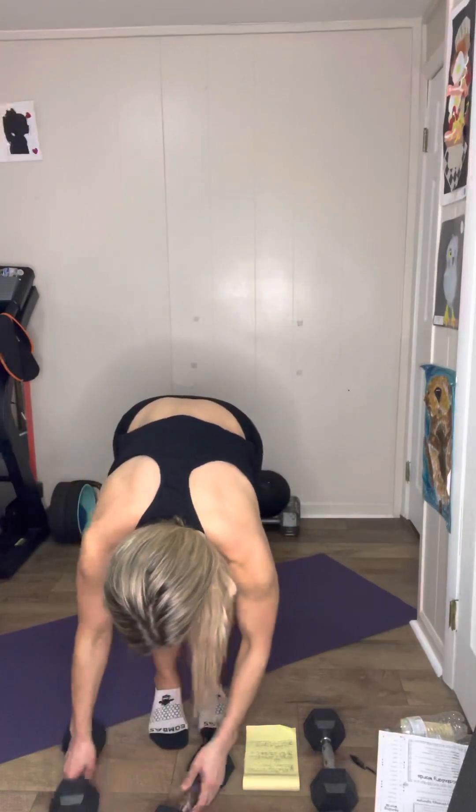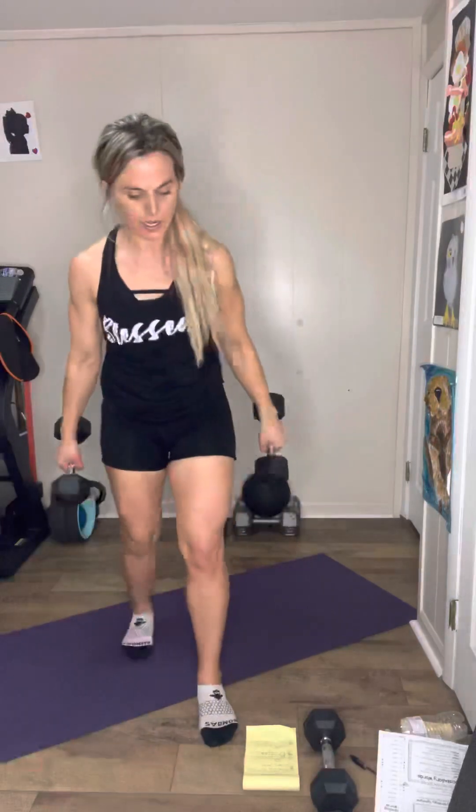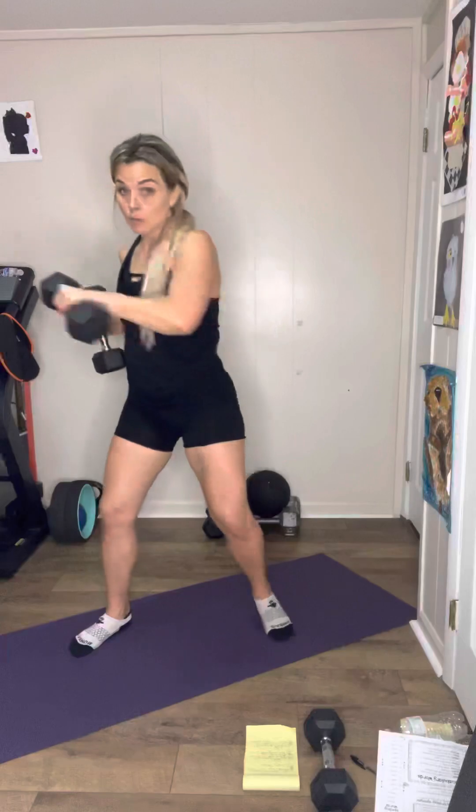Exercise number two is a side-to-side punch. Grab two dumbbells — 12s here, I think that's what I used. Hold them here and you're just going to punch, punch, punch, punch. You get some shoulders. I'm pivoting my leg, squeezing my glutes, core nice and tight — for 20.